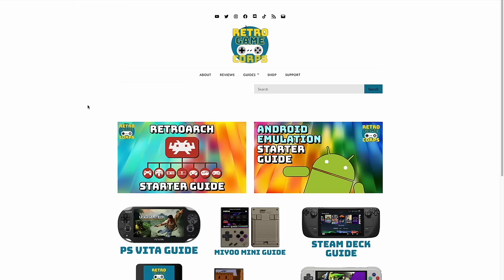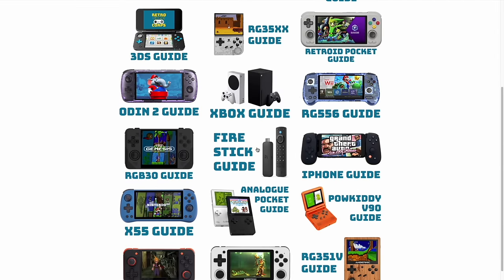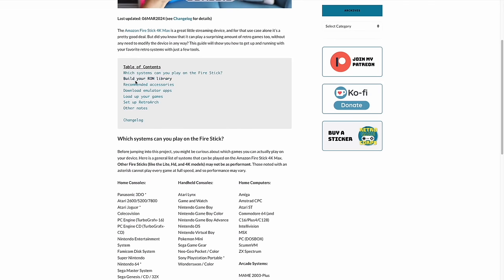As we get started here, as always, I'm going to have a written guide that will accompany this video. All you have to do is go to my website, RetroGameCore.com, and you'll see a listing of all the guides — there's a Fire Stick guide right there. If there's something you missed in the video or maybe I'm talking a little bit too fast, you can always go back to the written guide and follow it at your own pace. You can find a link to this written guide in the video description below.